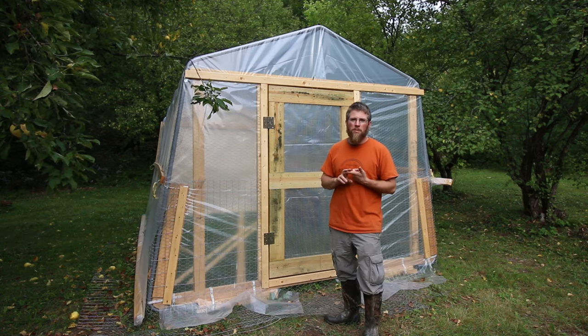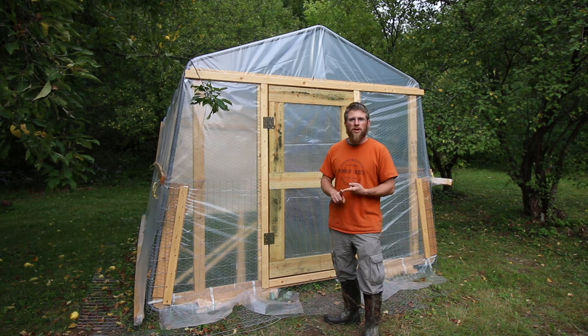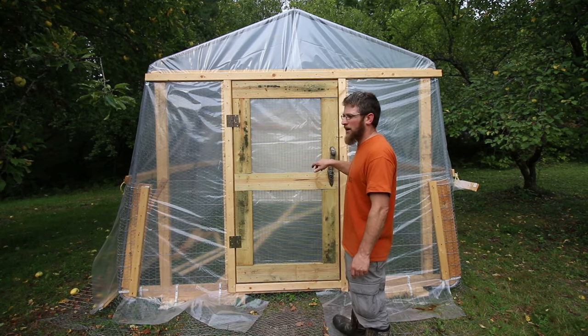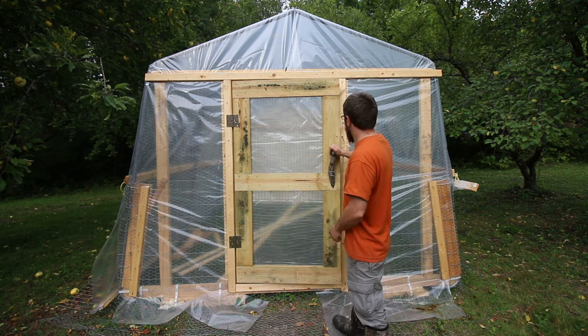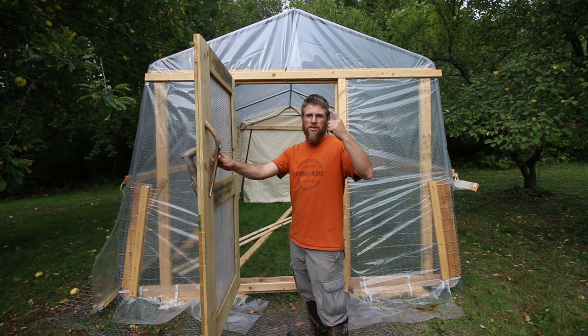If you're going to be using it for a chicken coop or you don't want critters getting in, you're going to need a roll of chicken wire, and I also got a roll of 2x3 inch welded wire. I went ahead and made a three-foot door opening with a custom door. I'll link the video on how I built the door right here.